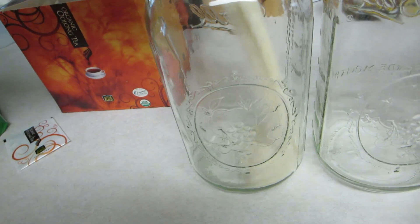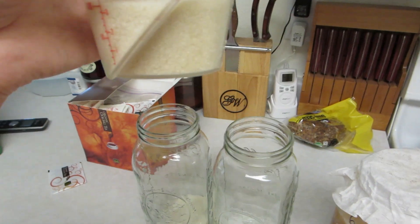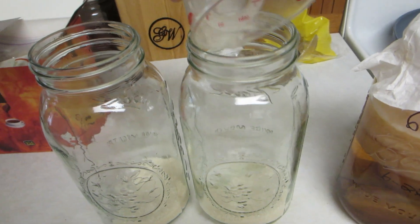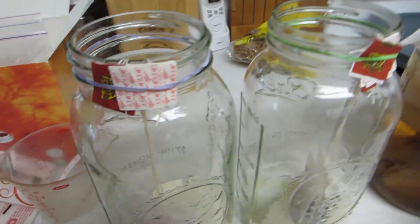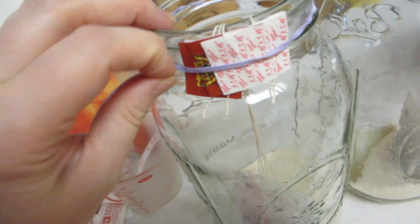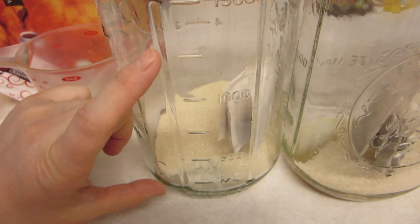I'm pouring half a cup of sugar into each jar, and then I'll be getting some tea bags — four per jar, so four and four, eight tea bags total. I put four tea bags into each jar, and what you also need is a rubber band so you can hook them up on the jar — I find that to be super easy.